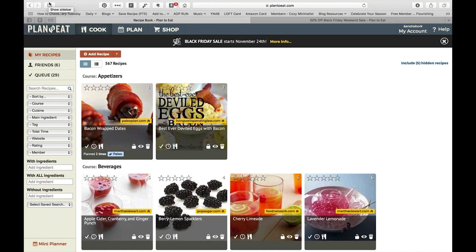Hi everyone, welcome back. Today I wanted to do a video talking a little bit about how I do meal planning using Plan to Eat, which is the website I'm on right now.